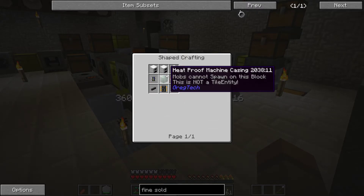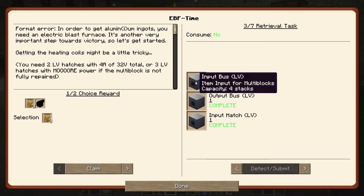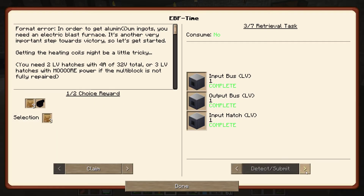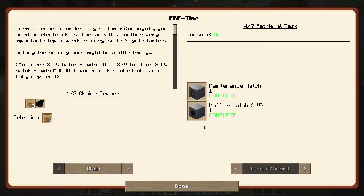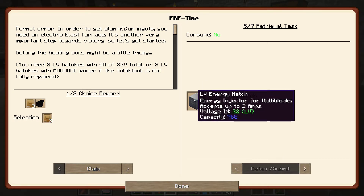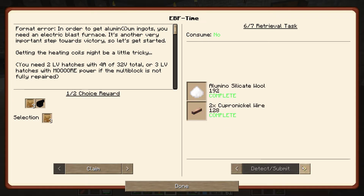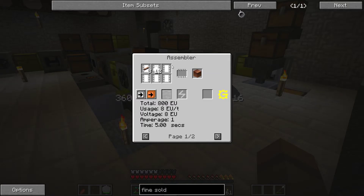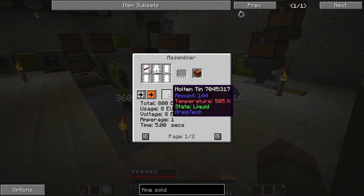We made the heat-proof machine casings and then you make the Electric Blast Furnace — pretty straightforward with one of the heat-proof machine cases. Then you make a bunch of input buses, output buses, and input hatches; they're just relatively simple recipes always using LV machine hulls. You've also got a maintenance hatch, a muffler hatch, and then an LV energy hatch. Apparently these accept two amps.